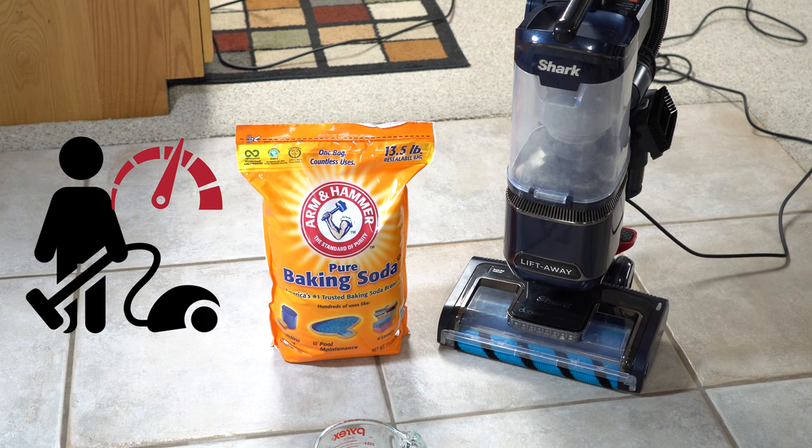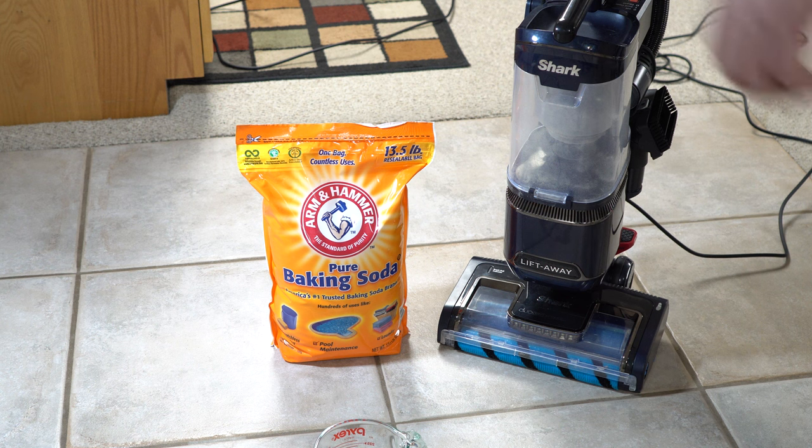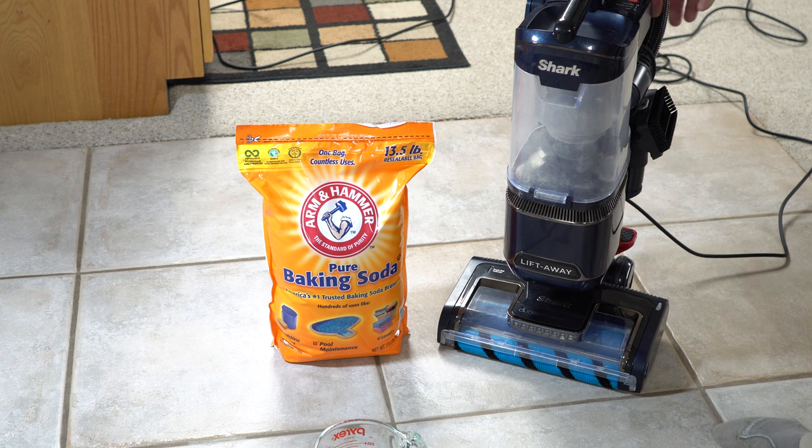Hey, greetings, welcome to the vlog. Excuse the sniffles, I'm just kind of getting over the Omicron variant. Anyways, I have here the Shark, and I'm about to do probably what's going to be the death of this poor little shark, so I just wanted to show you guys what that looked like.